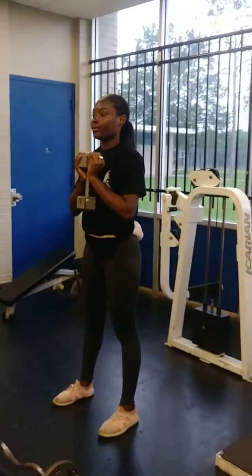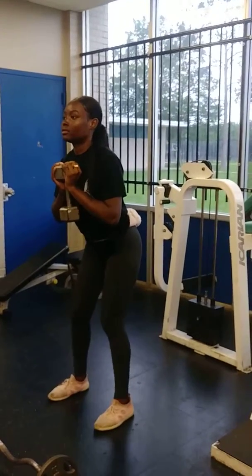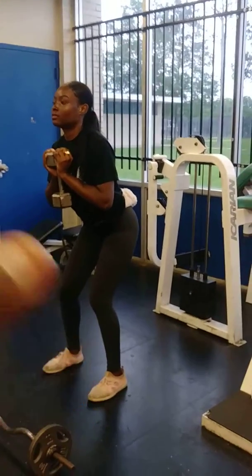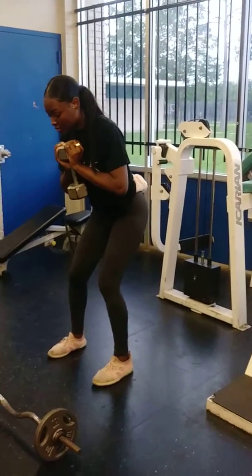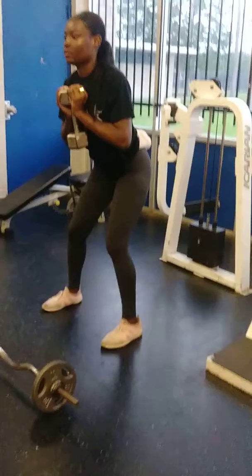Arch your back, squat down. Push your legs out some more, make them shoulder width. Have your toes out like this.